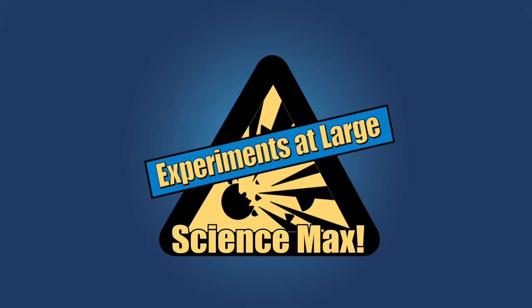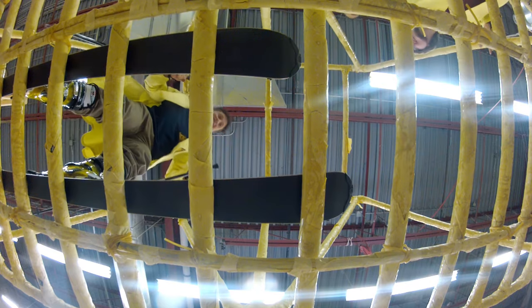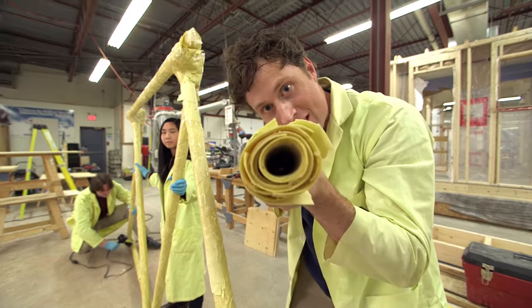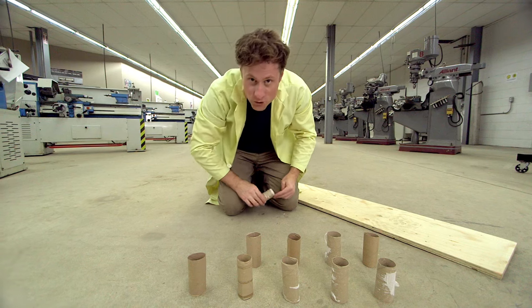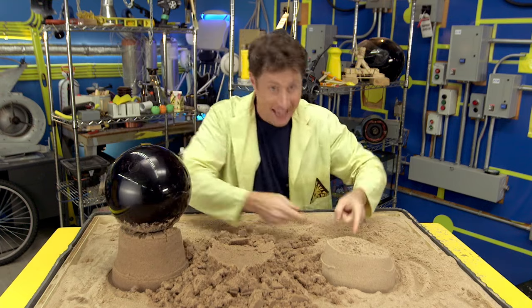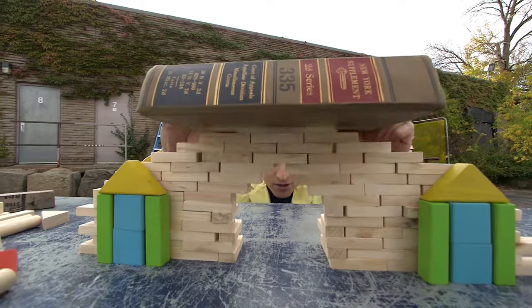Experiments at Max! Taking something flimsy and making something strong. Pasta bridge! We build things out of pasta, sand, and paper to show how you can use science to make something strong out of something weak. Dry sand, wet sand, science sand — it's all how you build it.